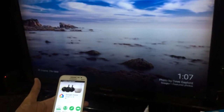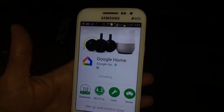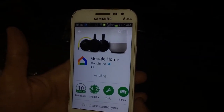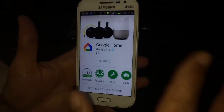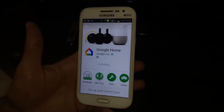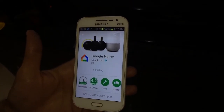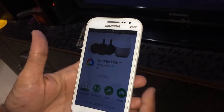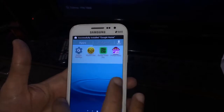Now it's installing Google Home. There are a couple of apps you can cast to your television — they've added the Hotstar app if you're in India. The installation is completing and we can see if it's come up on the phone.